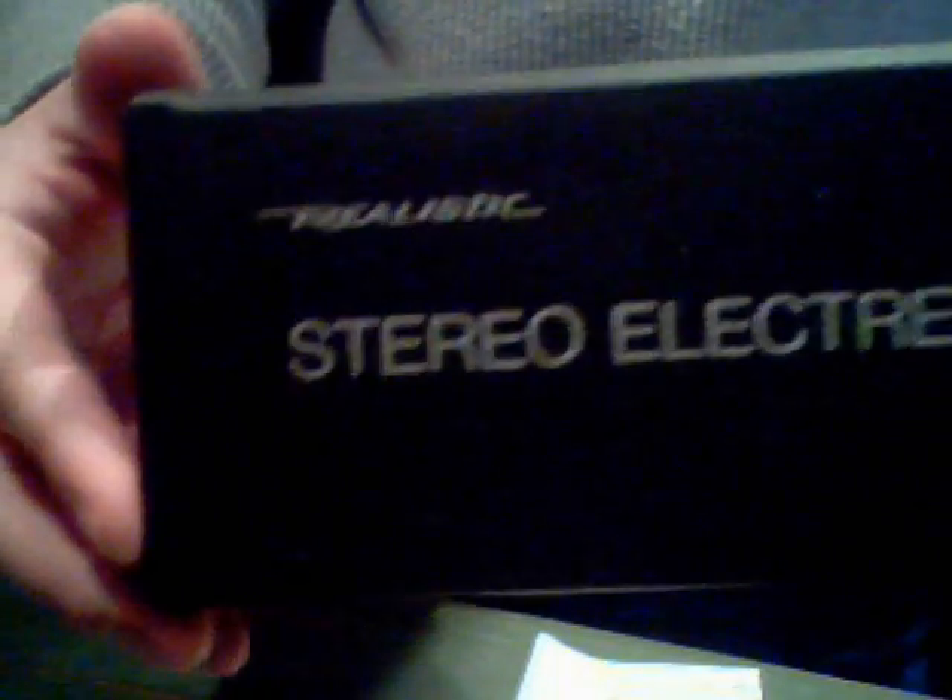Why hello YouTube. Today we have a realistic Stereo Electrette one-piece microphone.